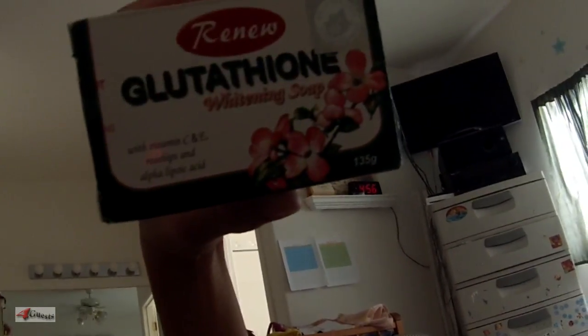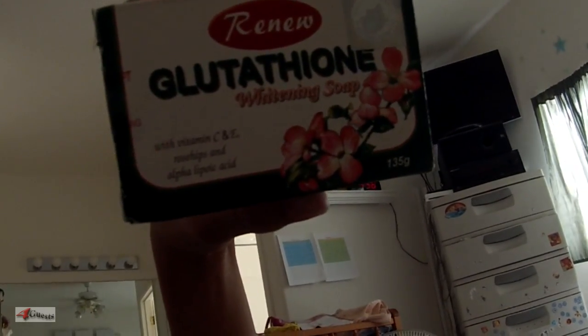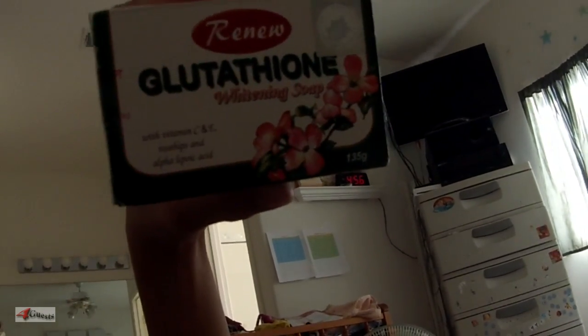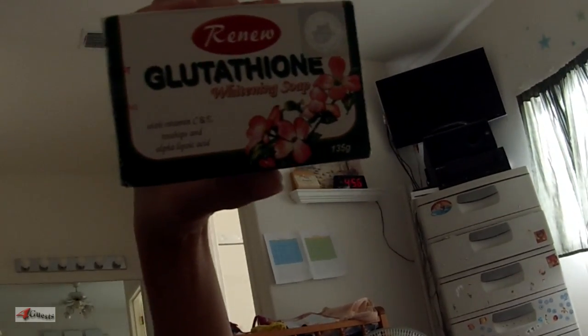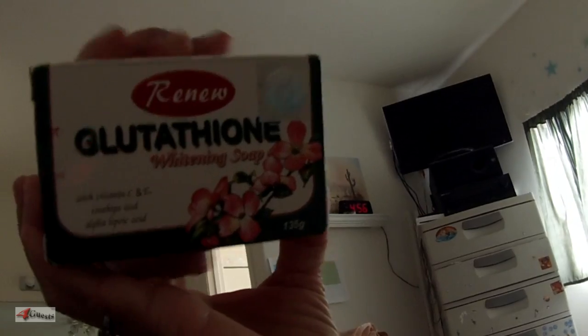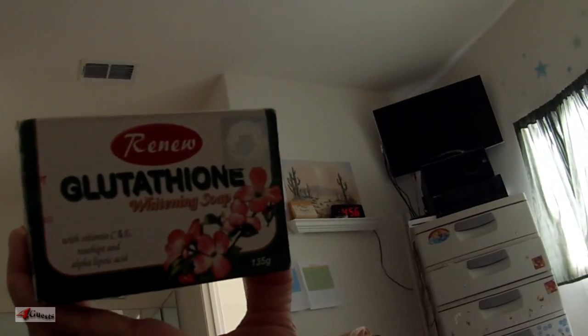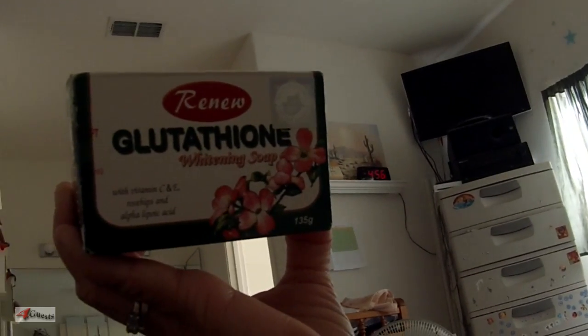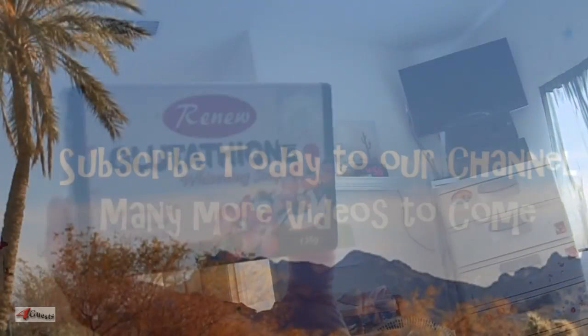Glutathione — this soap is for external use only. Now, a lot of people take glutathione internally via capsules and even get injections into the bloodstream, but this soap is for external use only. Get your Renew Glutathione Whitening Soap today at your local pharmacy, supermarket, or convenience store — even the sari-sari store in the Philippines.